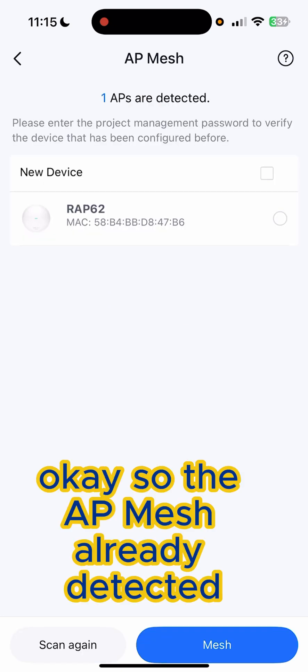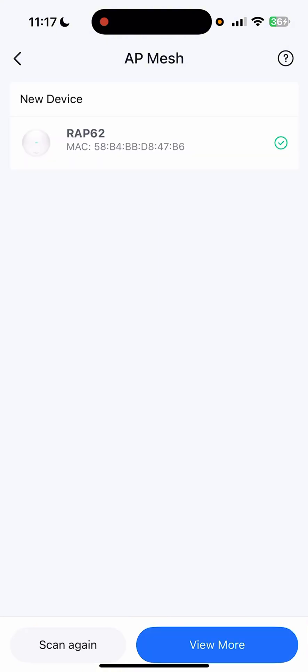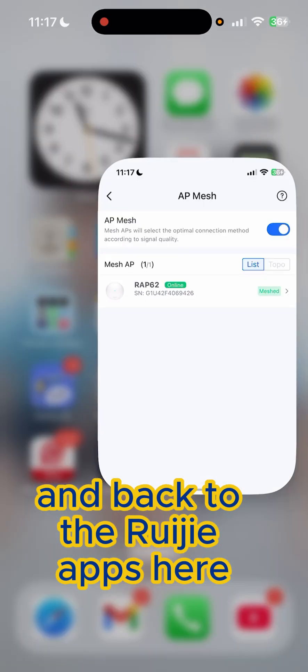The AP mesh is already detected. Just select the AP mesh and mesh on it. Now it's mesh ready — you can go to View More and back to the reset apps here.